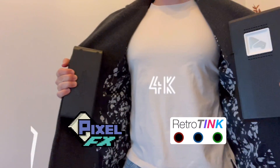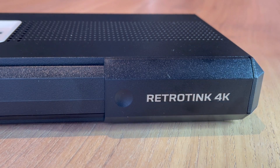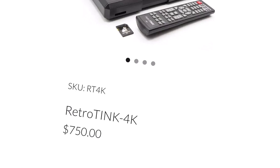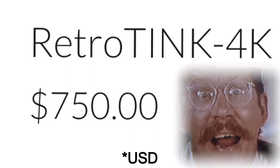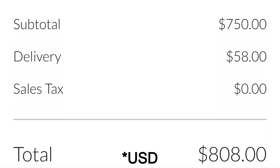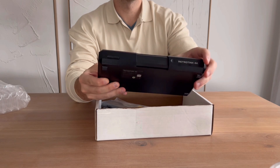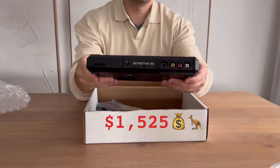But if you're looking for a dedicated 4K scaler for retro gaming, there's two major players, one being the RetroTINK 4K. Notoriously praised as one of the best modern upscalers, the Tink 4K does not come cheap. By the time I paid for the product, international shipping, and the Australian government's ransom system, I'm in the hole by $1,525.